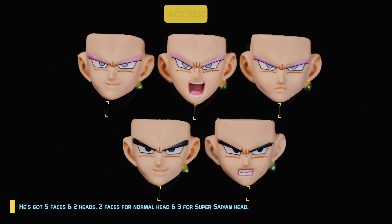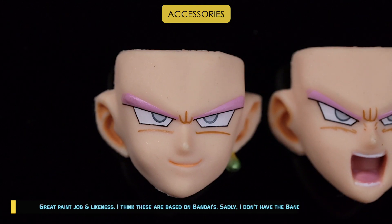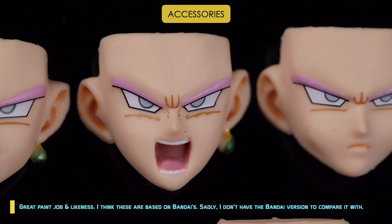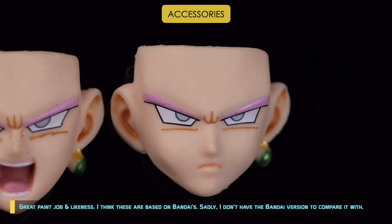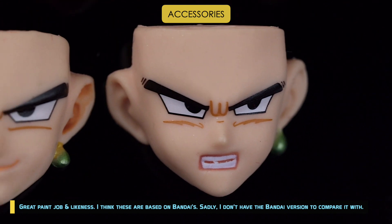He's got 5 faces and 2 heads — 2 faces for the normal head and 3 for the Super Saiyan head. Great paint job and likeness. I think these are based on Bandai's, though sadly I don't have the Bandai version to compare it with.